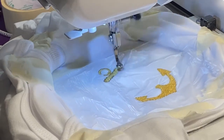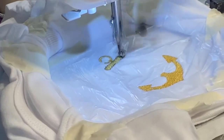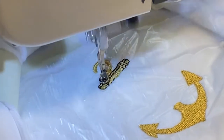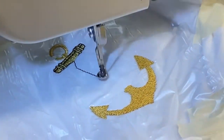Lily will zoom in a little bit where it's doing the detail. We're going to go a little bit closer — doing the detail on the anchor.